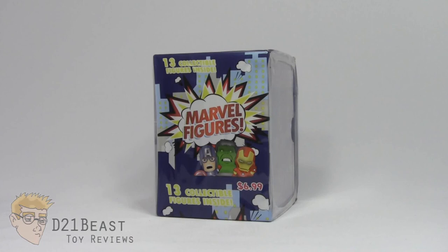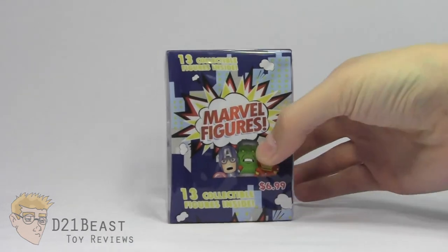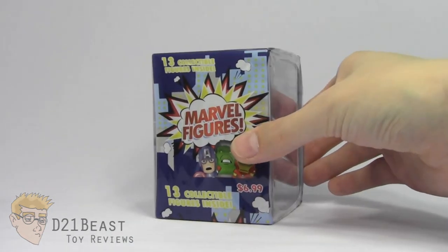Hey toy fans, I'm D21Beast and welcome back to my figure review series here on my YouTube channel. It's been a little while since you've seen me on this channel, and the reason for that, as I mentioned in my vlog and even on Project Geek Week, is I'm in the middle of a move. So while I was out across the country scouting out my new home, I actually stopped by every toy store on the way, and I stopped by a Target in Ohio.